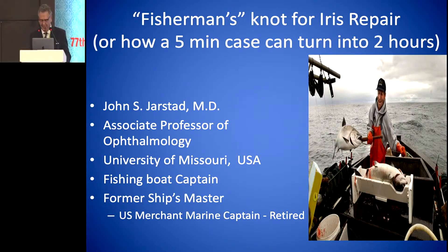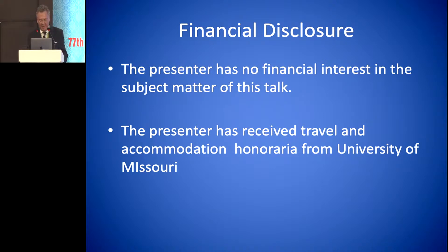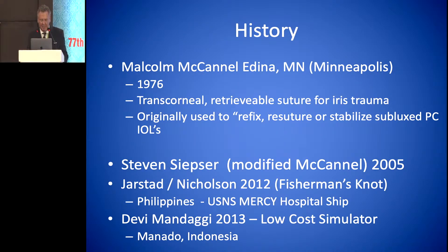Eye surgery — I didn't think it would ever happen, but I did find something. I have no financial interest. The history of iris repair and corneal suturing began with Malcolm McConnell in 1976.